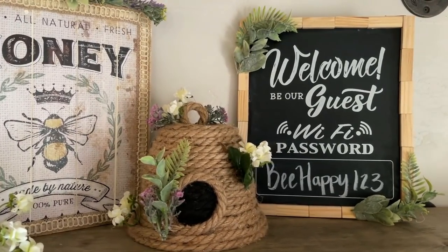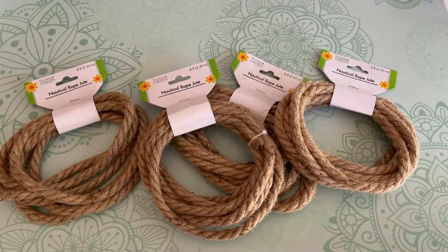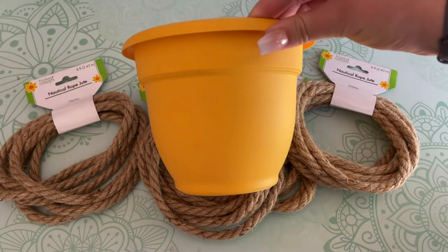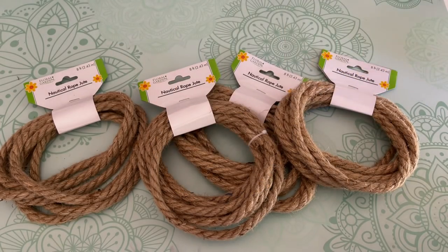For the first DIY I'm going to be making a cute little beehive out of Dollar Tree's nautical rope and one of their plastic planter pots. I ended up using a little over three bundles of the eight-foot rope with this planter pot, but depending on what size pot you use you might use more or less. Dollar Tree also sells the brown nautical rope in nine-and-a-half-foot bundles, but it is thinner.